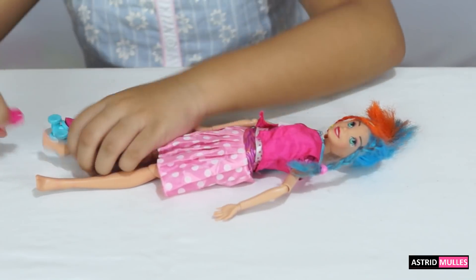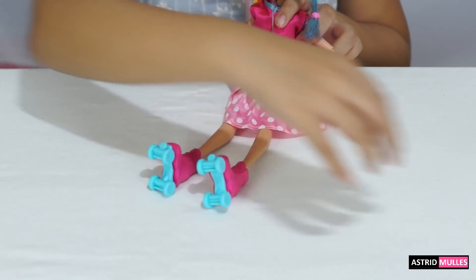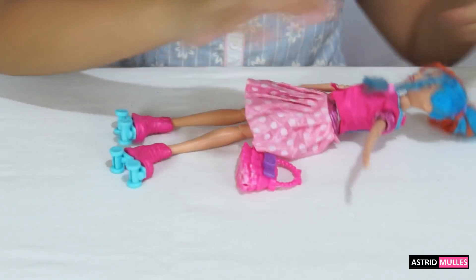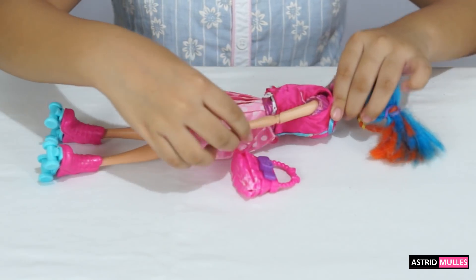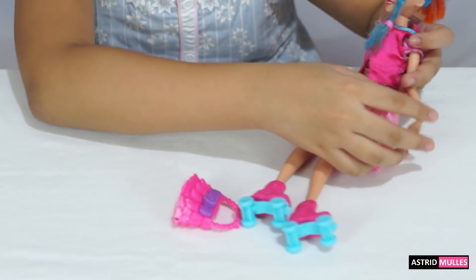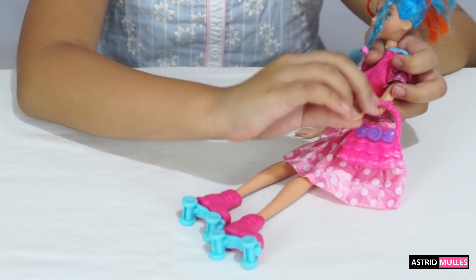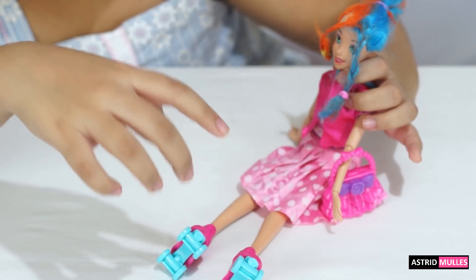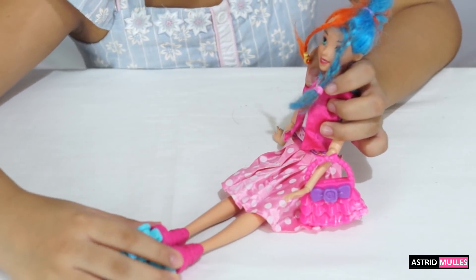Next, these are her shoes. Now I'm gonna do her bag. This is like a handbag. There we go — you just turn the strap and put it on the bag like this, or she can just sit like this too. We are done with Julica! This pink jacket matches her dress, the bag, and the roller blades. She's pink in style.